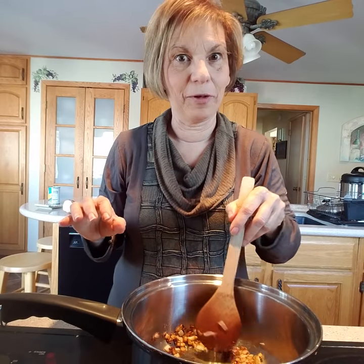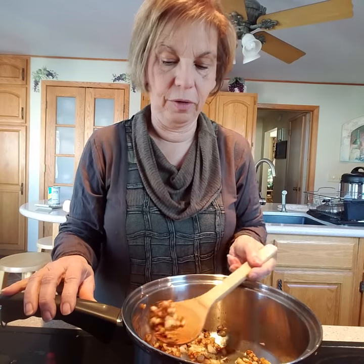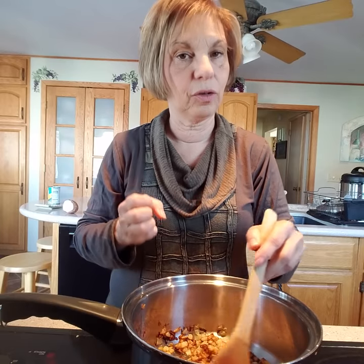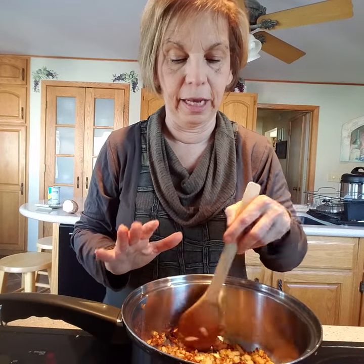These are caramelizing really well — you can see how they're coming together, browning but not burning. They're not black, they're not charred, just a nice golden brown, and that's what you want. This is going to take a good 10 to 15 minutes.